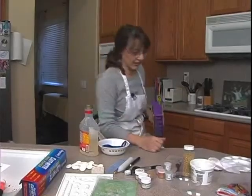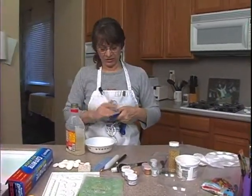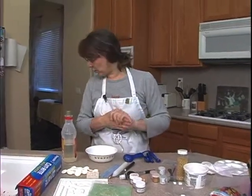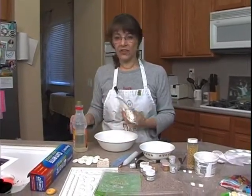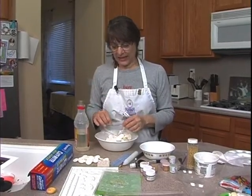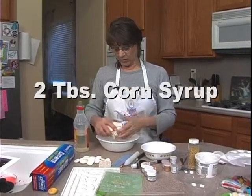First thing we're going to do is make our chocolate clay. We need to melt 8 ounces of chocolate. This is a good quality chocolate — the better quality chocolate, the less corn syrup that you're going to need. 8 ounces to about 2 tablespoons of corn syrup is what I'm going to do.